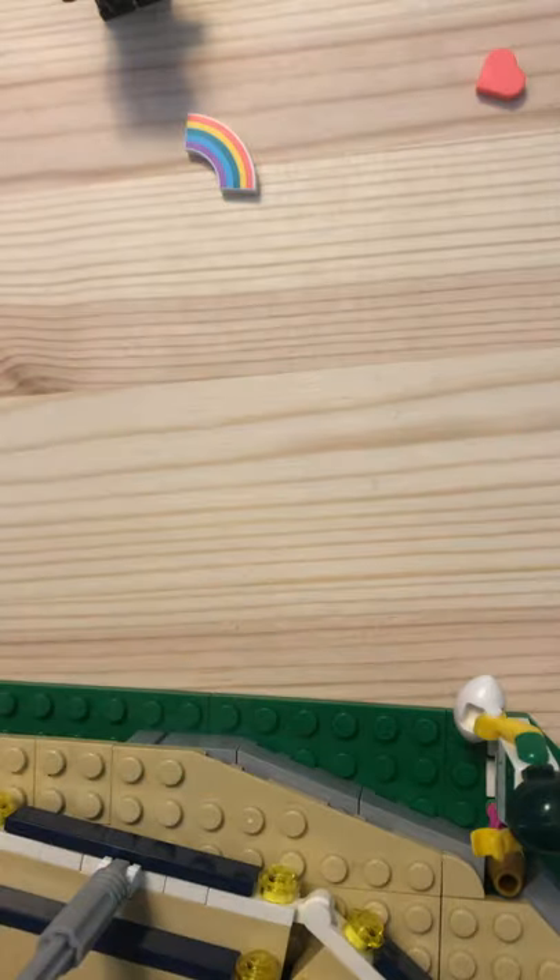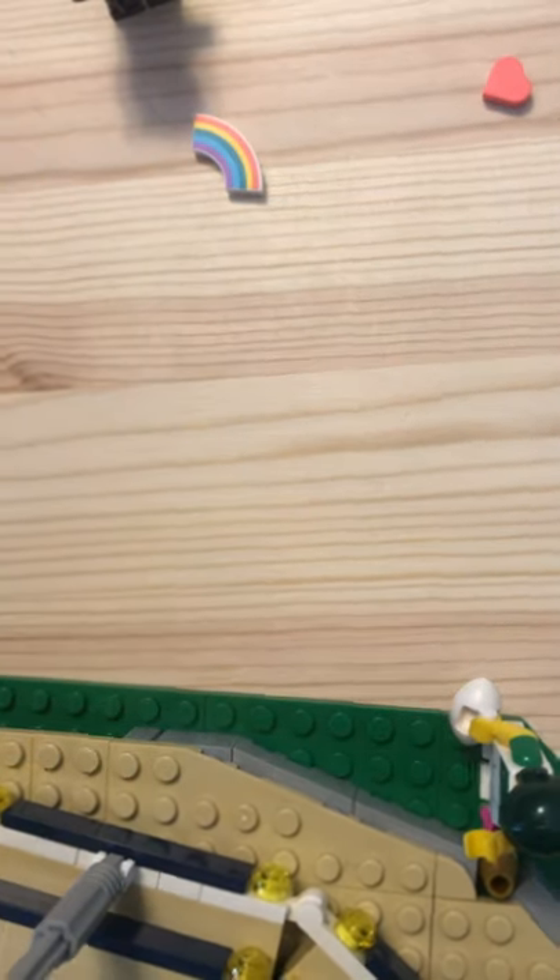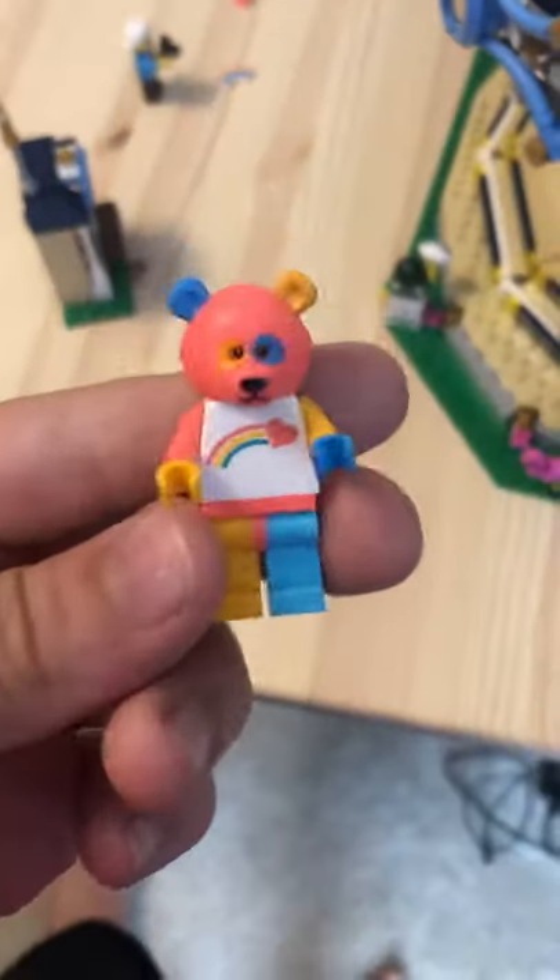It's a pretty cool minifigure in my opinion — I just got it yesterday. It's pretty hard to find; I didn't find it until like 20 pack openings.